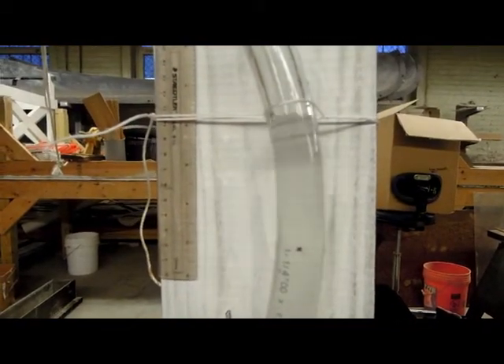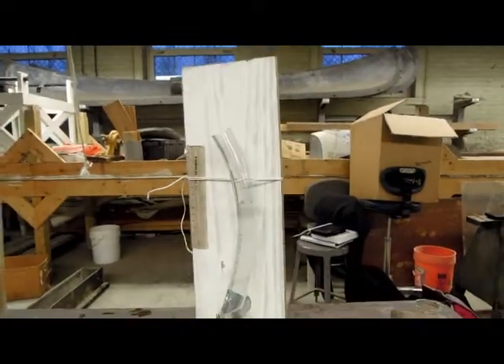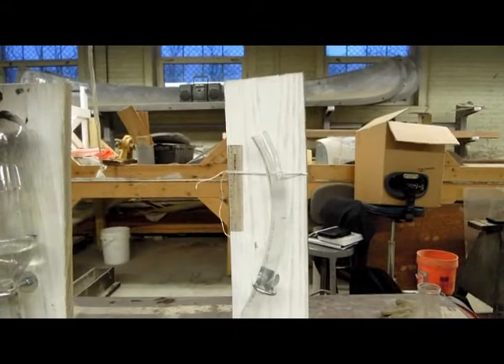We can actually calculate the amount of pressure that we are providing into the vessel depending on the height and also the density.